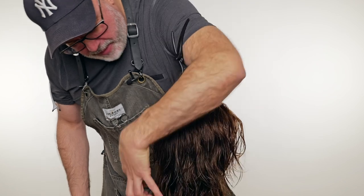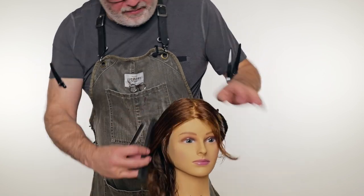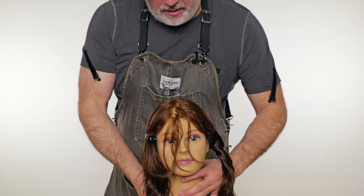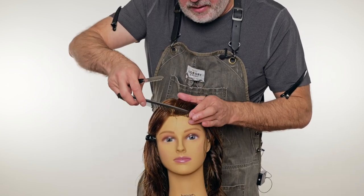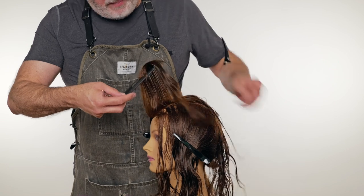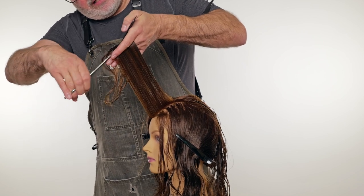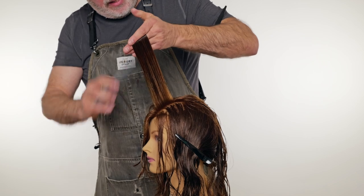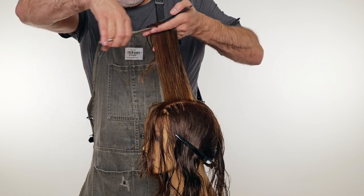There's a nice even amount of layering from the back all the way into the sides. Now I'm going to take a small piece as my guide in the front, pin all of this hair out of the way, and cut the other side using this as my guide length — the exact same way I did on the right side. Starting with the guide in the middle, we're going back to my Jatai Tokyo scissors. I'll take my piece up in the front, comb it up to my guide length, and cut that blunt, following the head shape, creating an entire new guide for the scissor cut part of the layering on the left side.